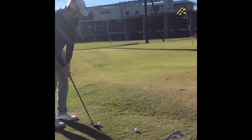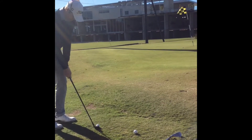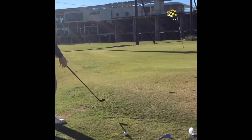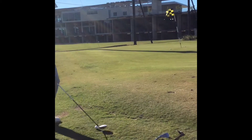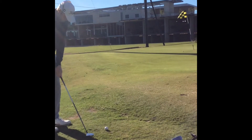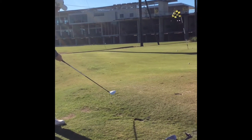Drop three balls. Use the first ball with your intended club — sand wedge. Second one with an iron; I chose eight iron. And the last ball, I've used the three wood. Feel free to change and swap and get three different golf clubs in your bag to really try and test yourself around the green.